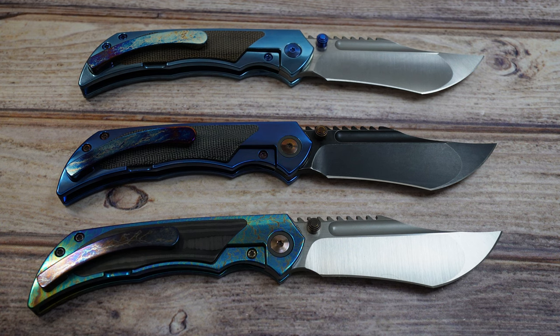It runs on ceramic bearings around the pivot, just like all Riat knives. You do have a steel lock bar insert in the frame lock. The handle is 4.75 inches and the weight is a nice light 4 ounces. The titanium is milled out on the inside as well as the outside to allow for the inlays.